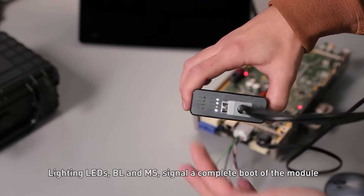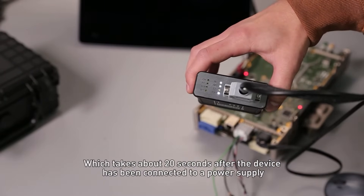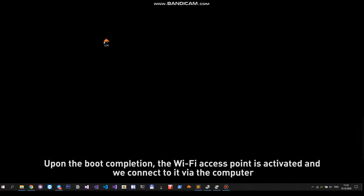Light inlets BL and MS signal a complete boot of the module, which takes about 20 seconds after the device has been connected to a power supply. Upon boot completion the Wi-Fi access point is activated and we connect to it via the computer.